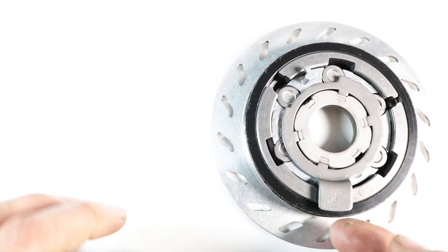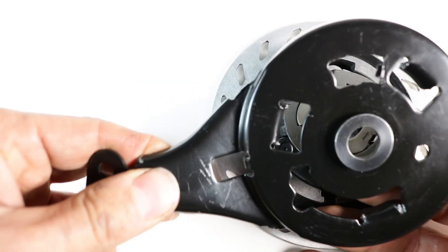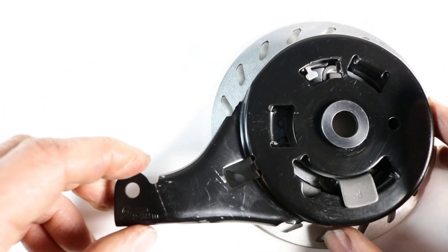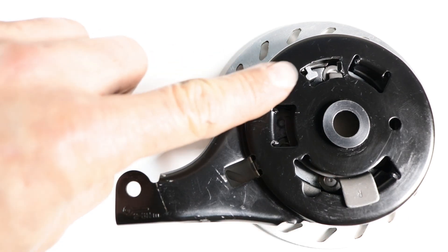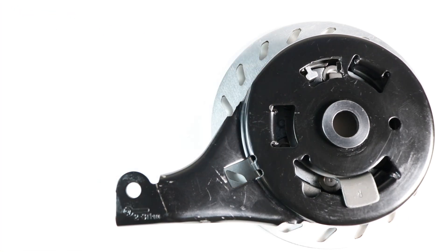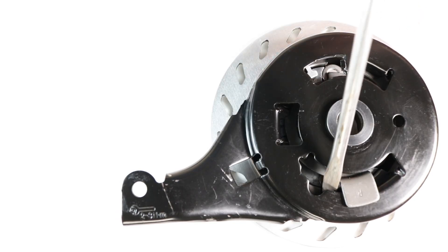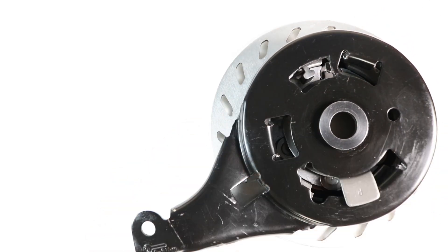Reinstall the eccentric lever, ensuring it points at 5 o'clock. Lift the eccentric lever slightly. Lower the backing plate onto the drum, ensuring the eccentric lever emerges from the larger hole at the bottom and the protruding section of the retainer goes through the hole at the top of the backing plate. Use a screwdriver to move the brake shoes, allowing the protruding lips on the backing plate to fit between them.